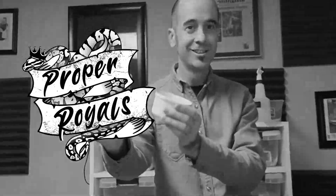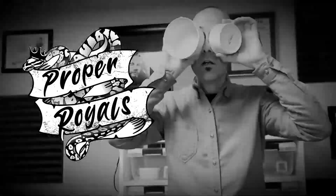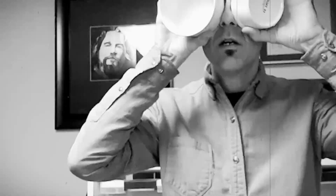I scored a killer deal on these ceramic water dishes from Amazon — for the record, no affiliation, I don't get any money from this. This is just a screaming deal on these things. It's Adam at Proper Royals, thanks for being here today. I just wanted to share with you a quick little hack tip that I found.